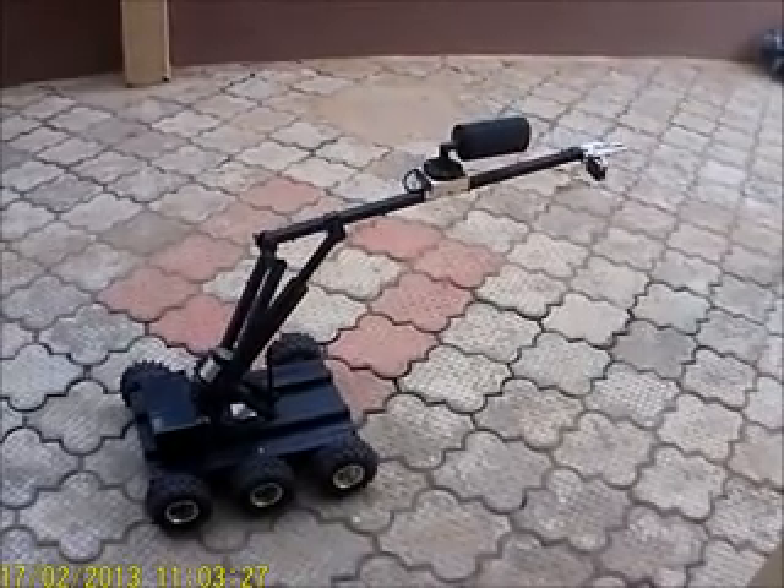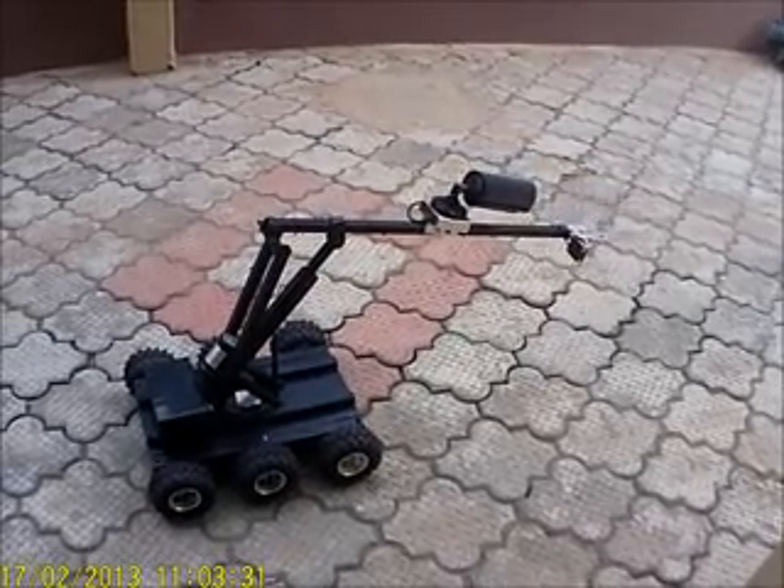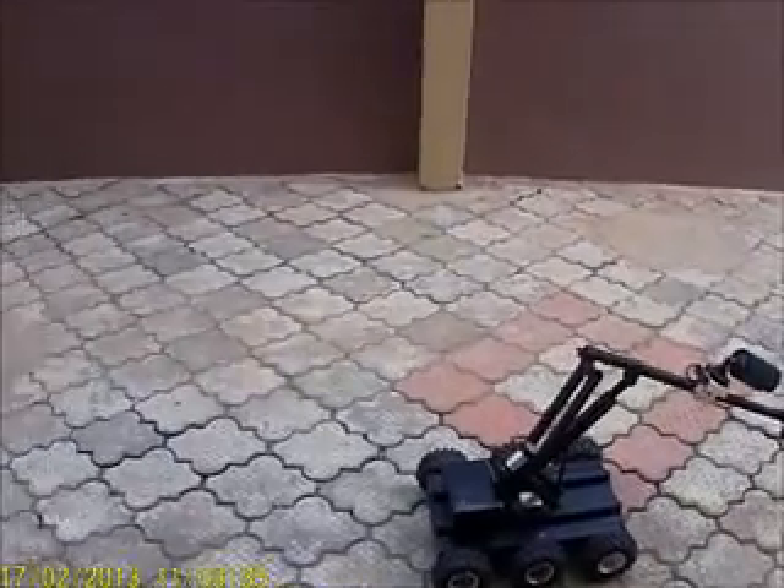All I need to do is add an extra battery to balance the weight from the back. Right now I'm using just one battery, as you can see at the back. Any information you need about this robot — probably made in Nigeria, 100% — just contact us on the email provided at the end of the video.